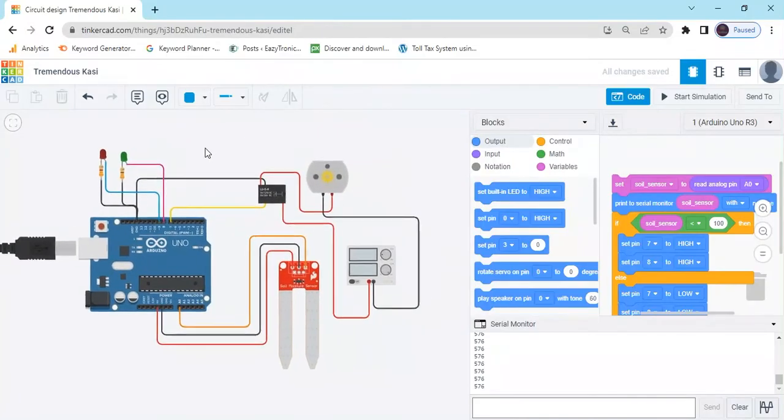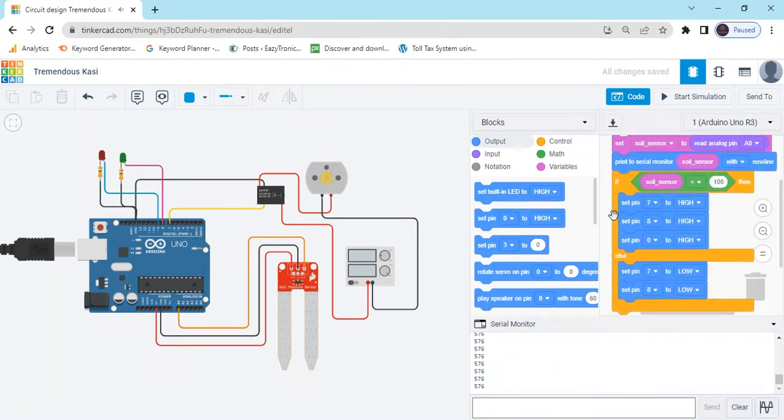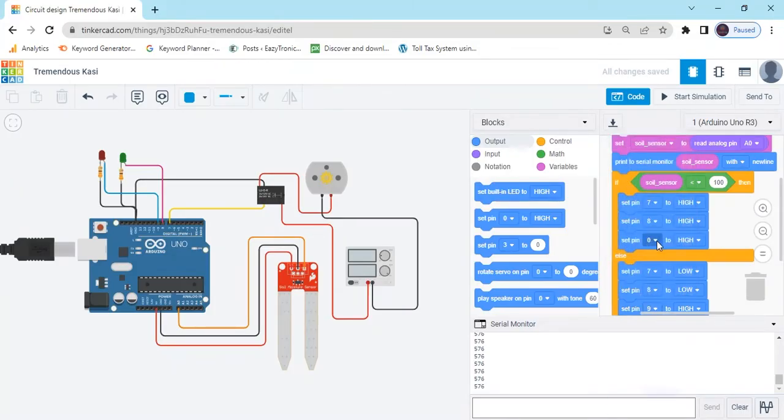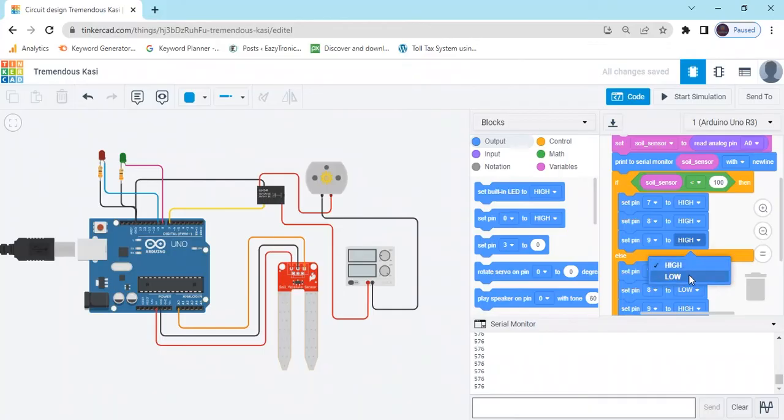Go to the code section and take a Set Pin block. Add it to the else branch — select pin 9, set to LOW in the if block and HIGH in the else block.